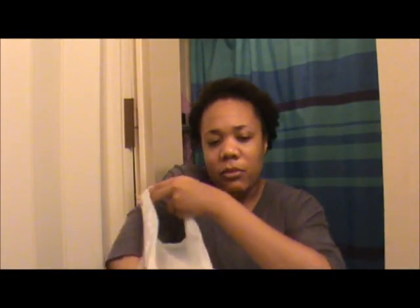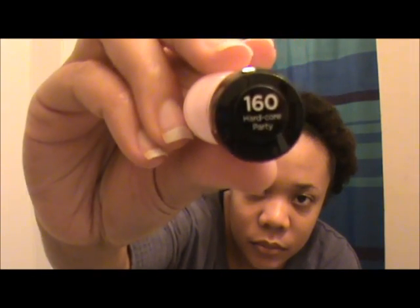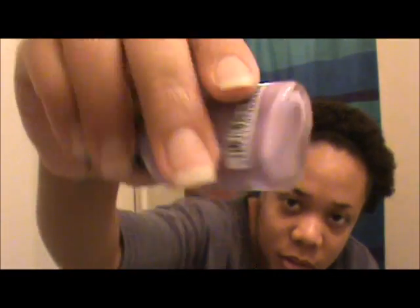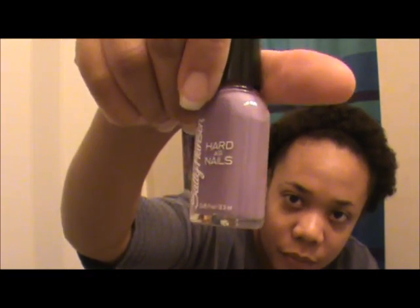This didn't come from Big Lots - I wanted to show you all these. I thought these were some cute pastel colors. I got this from Dollar General: Sally Hansen Hardest Nail, called 'Hardcore Party,' number 160 - it's just a light pink color. Then I got this one, my favorite color, 'No Hard Feelings,' number 370 - it's just a light purple. Those were two dollars apiece at Dollar General.